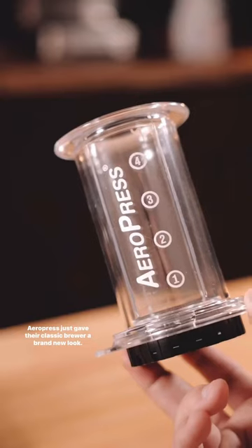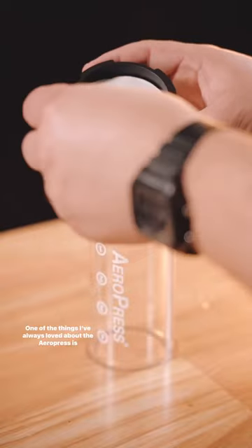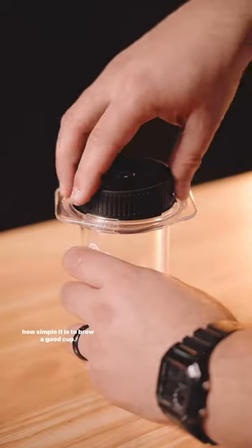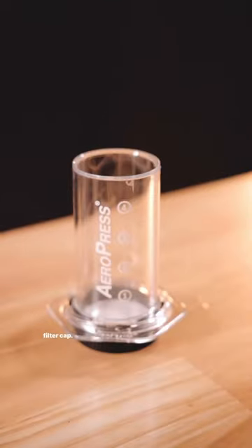AeroPress just gave their classic brewer a brand new look — this is the clear AeroPress. One of the things I've always loved about the AeroPress is how simple it is to brew a good cup, so here's a really simple recipe using the flow control filter cap.